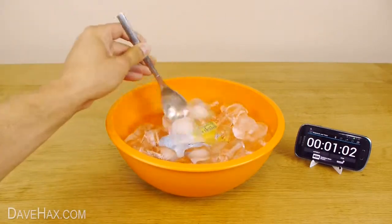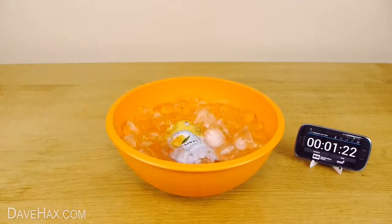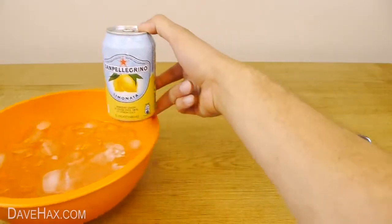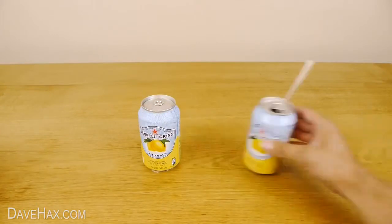After a minute, give it a good stir. You can pretty much use this method for any can or bottled drink. After a couple of minutes, take the can out and let's see how it compares to the one from earlier.